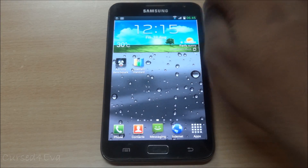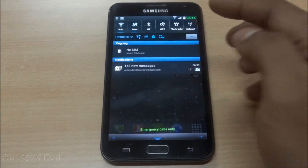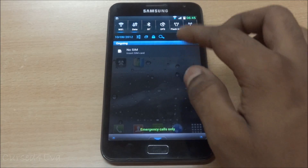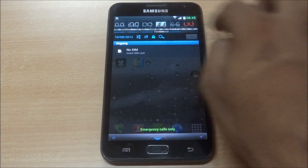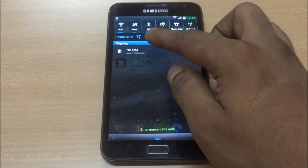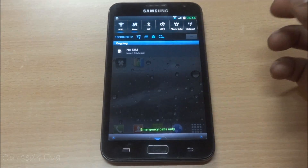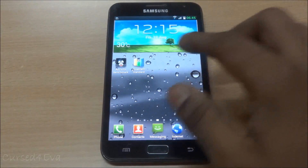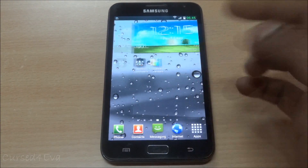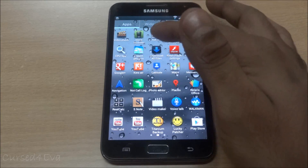Apart from that one minor niggle, I don't find anything negative to say about the ROM. All Ice Cream Sandwich features work - you've got 15 quick toggles, shortcuts, and a transparent pull-down bar.